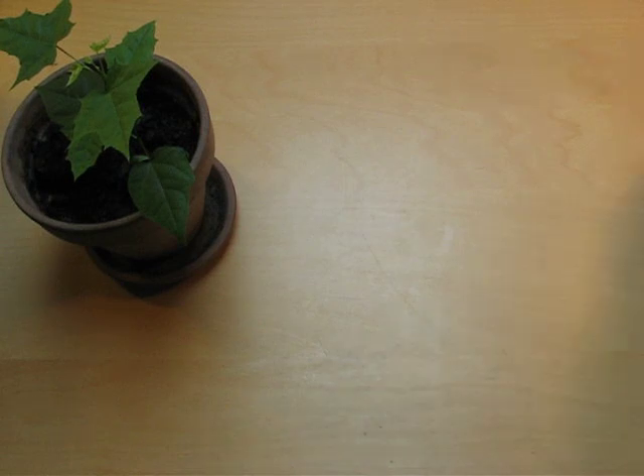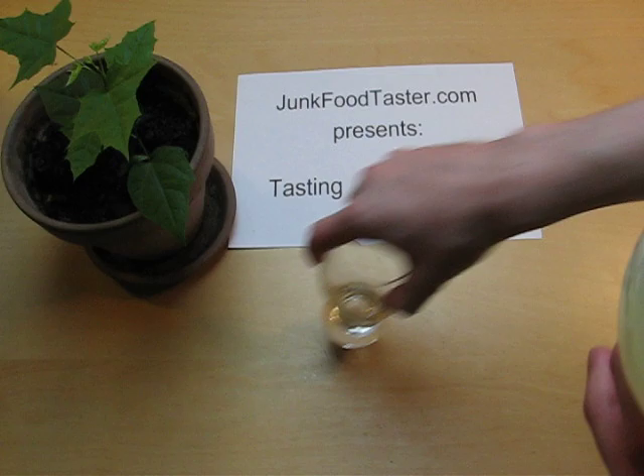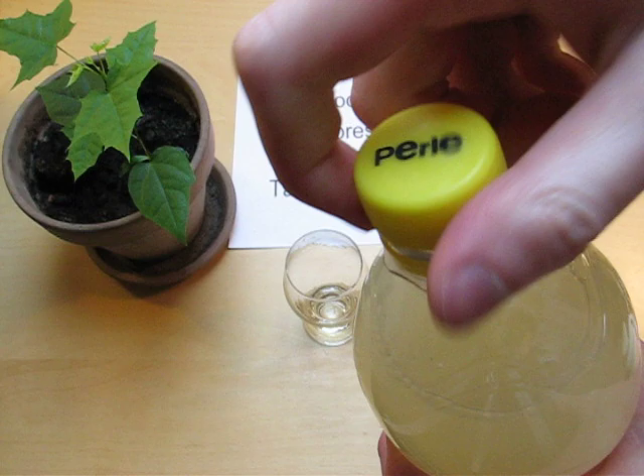junkfoodtaster.com. Oppaher Grape Perle. We had Aronjin Perle the other day and now it's Grape Perle.